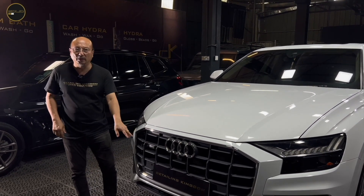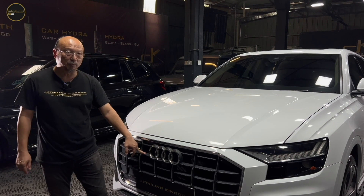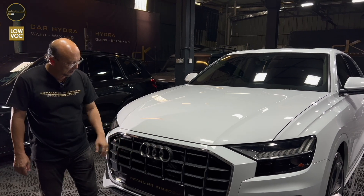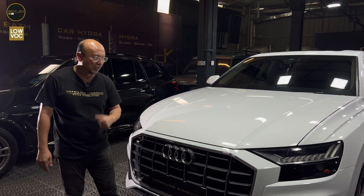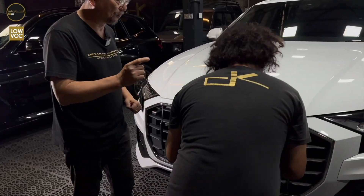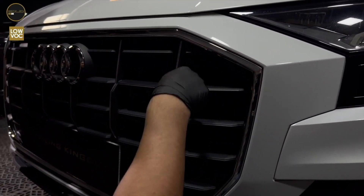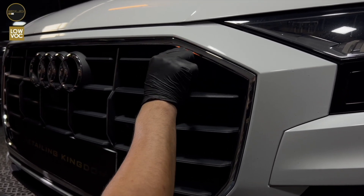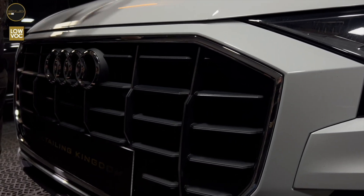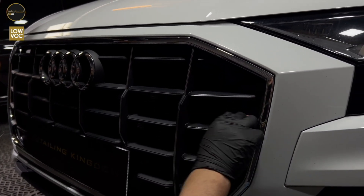We're going to start with the grill because it has got a big mouth. These are what we call ABS plastics — they have a mixture of polypropylene as well. But it is all possible, even the chrome. Let's apply it on, Prakash. The camera can show that angle — how the Solid S2 is being applied and it will be completely glossed. We are not wearing the mask because it is still okay, except for the body where you have to wear the mask, whereas the grill is very light.